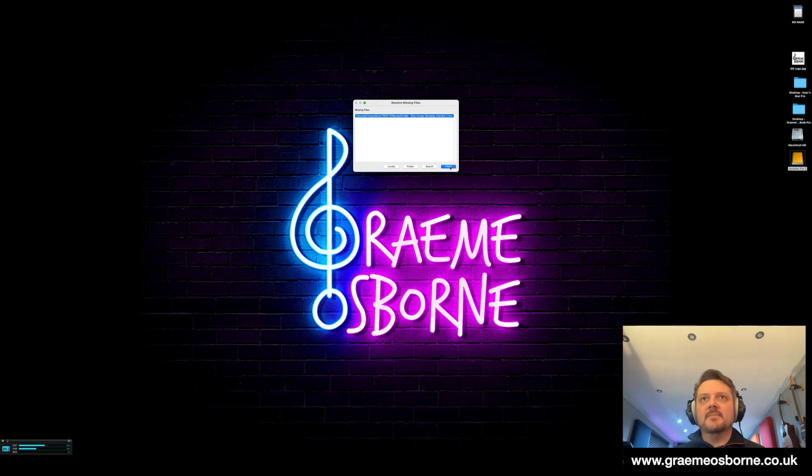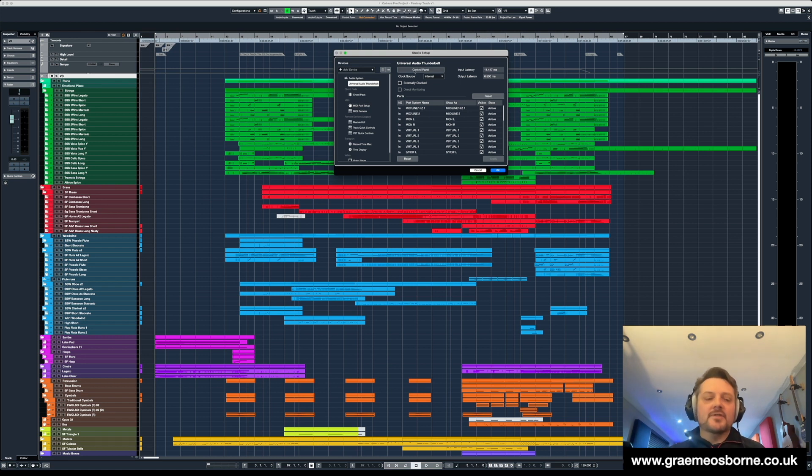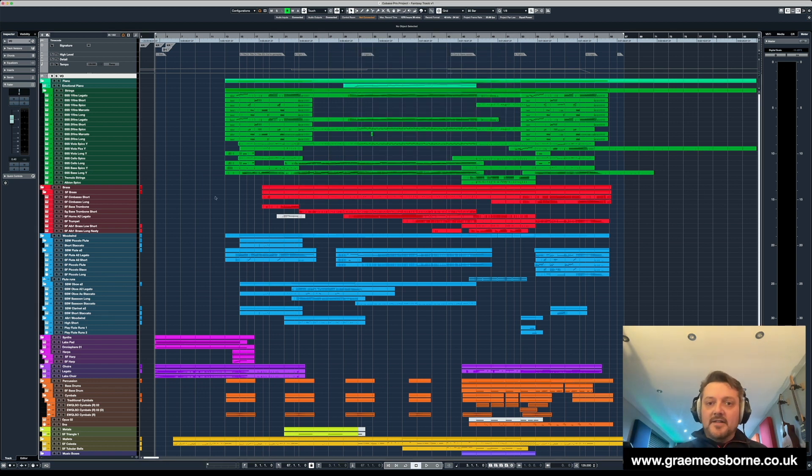I've removed the video, hence this message. So this is the Cubase track loaded up. What we'll do is just get the playhead back to the beginning of the track. We're going to press play and then I'm going to bring up the audio performance meter in Cubase and the Activity Monitor from Mac OS. But what we'll just do before then is just check buffer sizes and so on. This is running a Universal Audio Apollo Twin and it's running at 256 samples — so a fairly small buffer size.